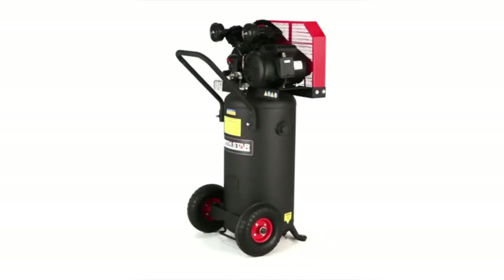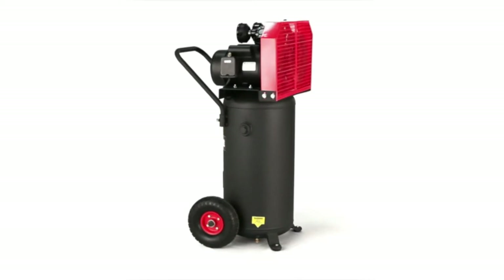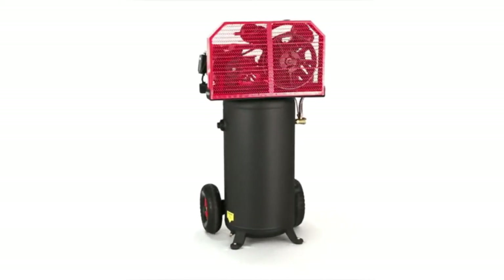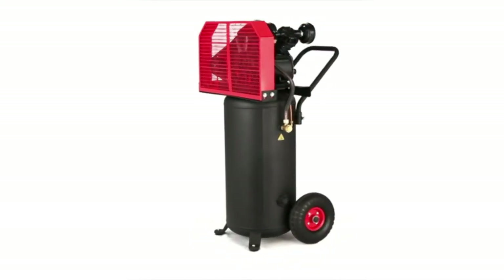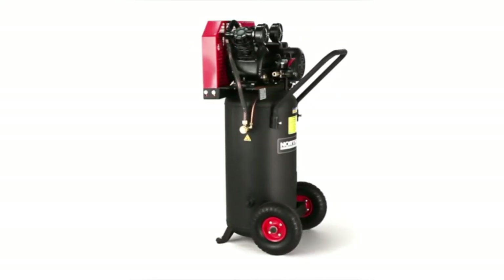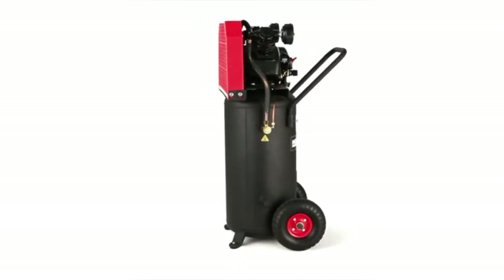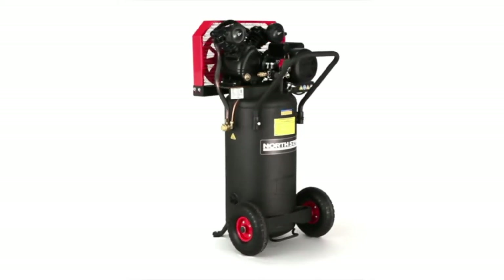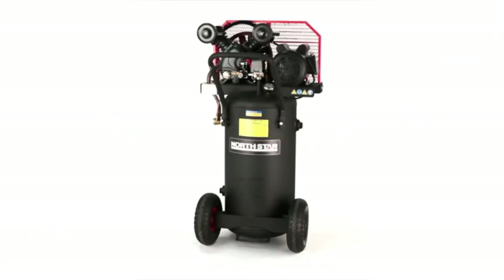Do you need a new air compressor? Are you looking for the best shop air compressors on the market? Air compressors are important tools in any garage, art studio, or workshop. They power everything from nail guns to paint sprayers. The last thing you want is an unreliable air compressor that can't meet your needs. That's why we put together this list of the best shop air compressors, so that you don't have to spend hours searching for something good. In today's video, we will show you the top 5 best shop air compressors. So, let's get started.